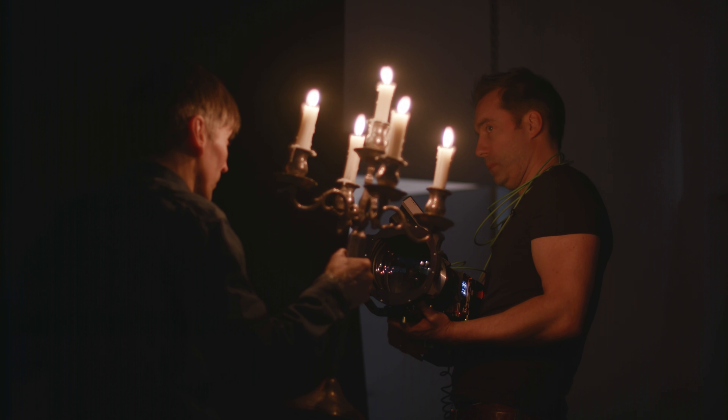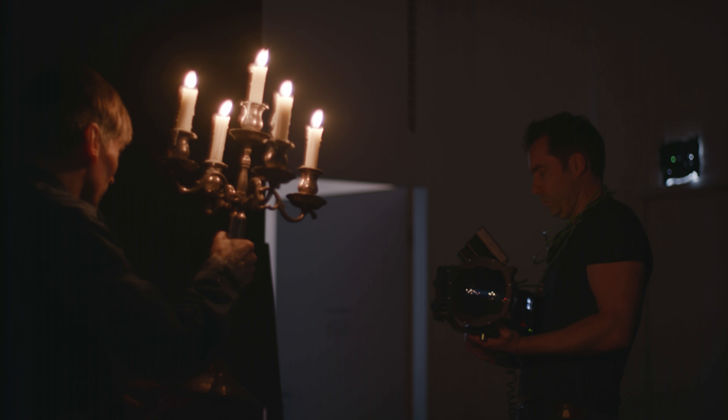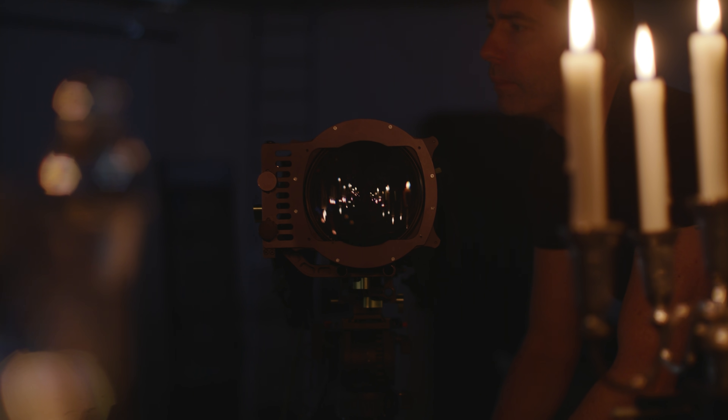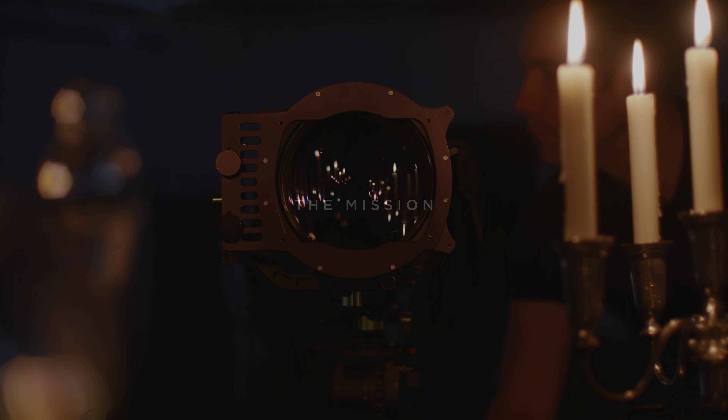While it is heavy and the depth of field is non-existent, we will still do some handheld work with it — because we are just us. After getting through all of this, it's time to show you what we got. This is the mission, shot completely in candlelight at f0.7 and ISO 800.